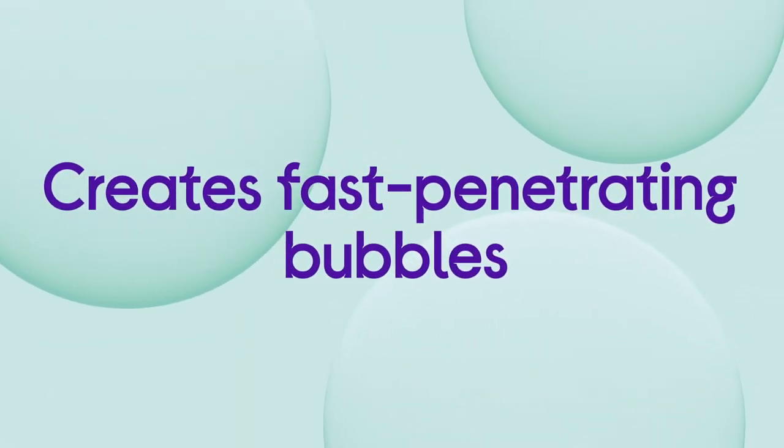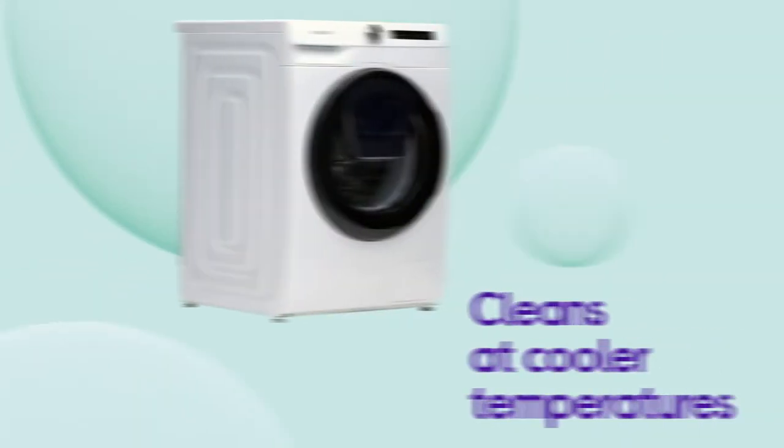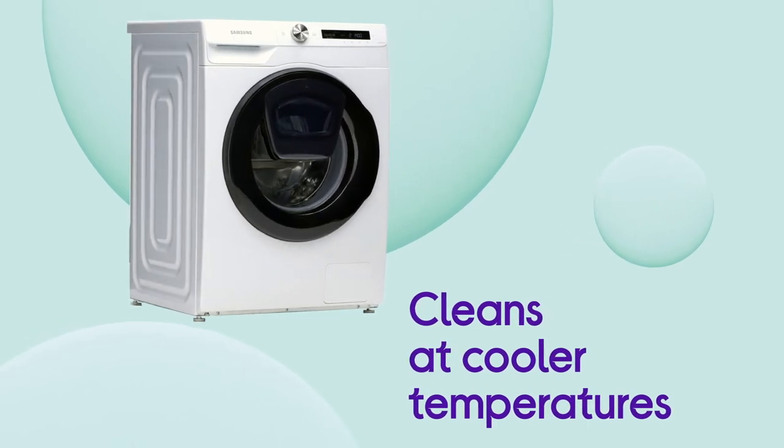It creates bubbles by combining air, water and detergent, which then penetrate your clothes faster and let you clean at cooler temperatures.